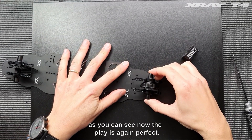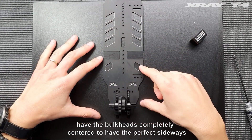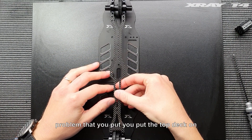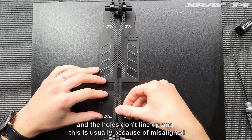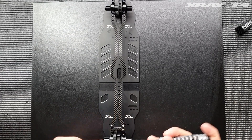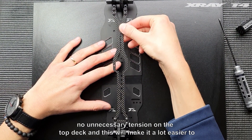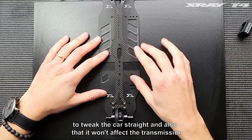As you can see now, the play is again perfect and the diff is spinning freely. So we do this for two reasons: we do this to have the bulkheads completely centered and to have the perfect sideways play, but also for the bulkheads to line up perfectly for the top deck. Because sometimes you'll have the problem that you put a top deck on and the holes don't line up, and this is usually because of misaligned bulkheads. Since all the holes lined up, we can see that there's now no unnecessary tension on the top deck, and this will make it a lot easier to tweak the car straight and also ensure it won't affect the transmission negatively.